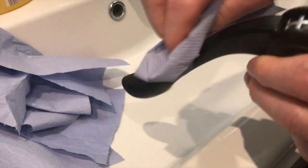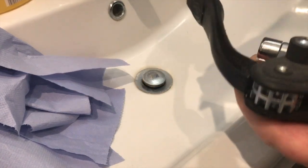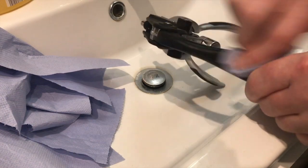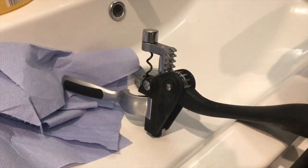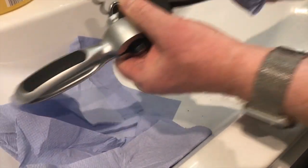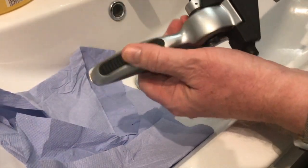As you rub it, what will happen is it will take off the horrible sticky goo layer that's on there and it will leave you with a nice smooth handle. It's amazing how effective this is. When I'm finished it'll be like new, and you may well have been tempted just to throw this away because it was a sticky mess.